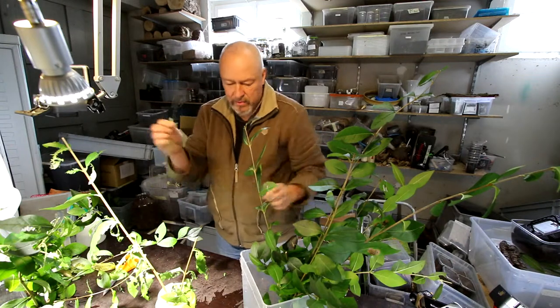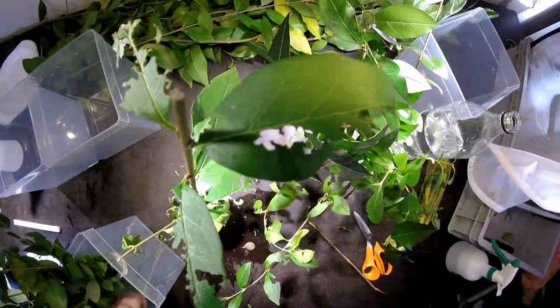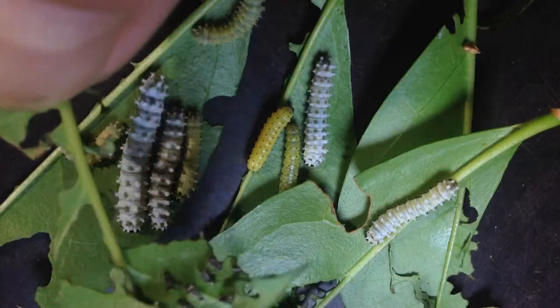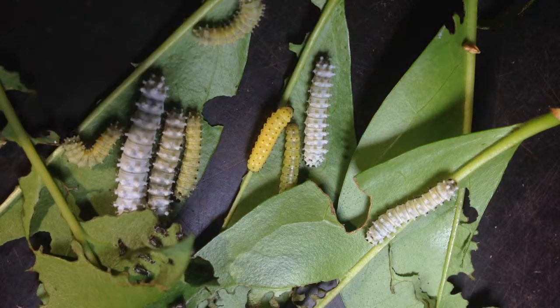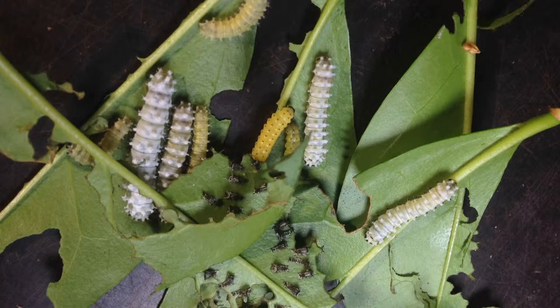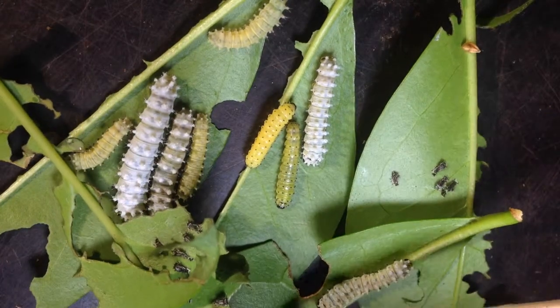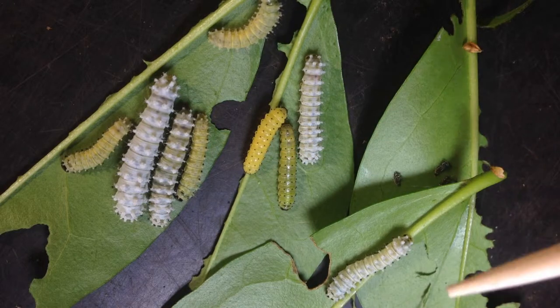If you want, you can put the twig into the box just so they can crawl up. Also here you see that they have been eating in groups, and also they shed their skin and molted together — you see there's a lot of these skin leftovers underneath this leaf, where they shed to the L2 stage. This is the yellow, yellow-green stage that you see here.